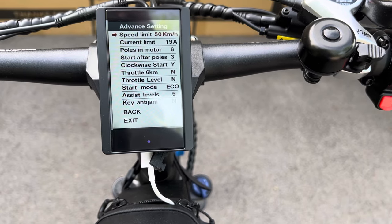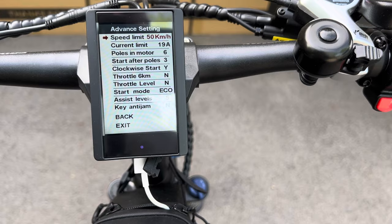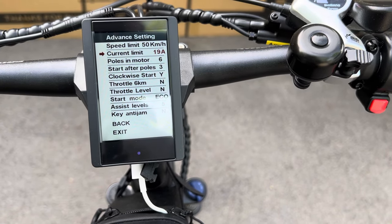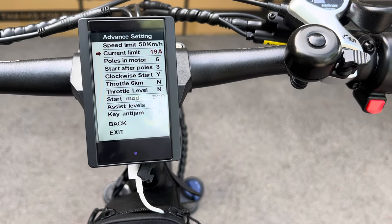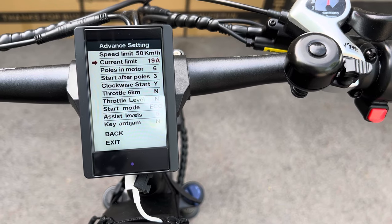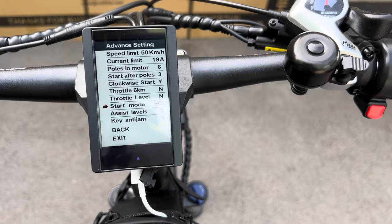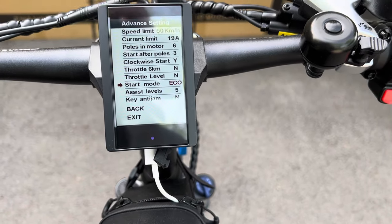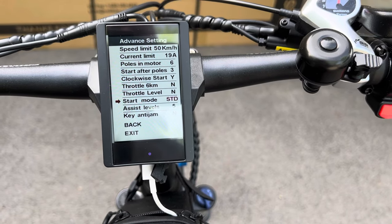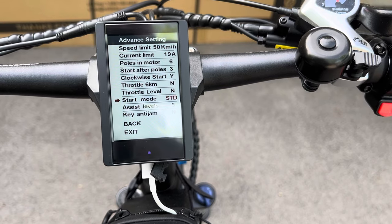It came programmed to a 32 kilometer speed limit — I changed it to 50. The current came set to 20 amps; I went to 19, which gives you faster charging for the battery. Go to your start mode — there are three different modes: standard and power. I set it to standard mode.